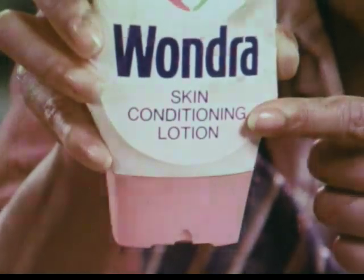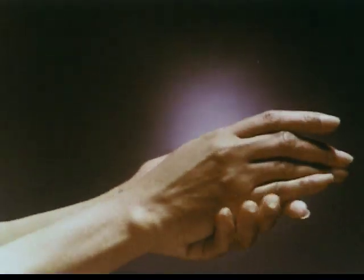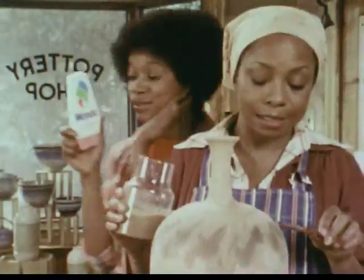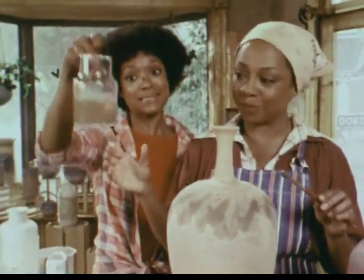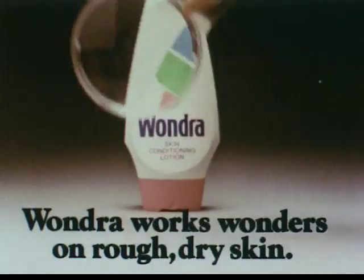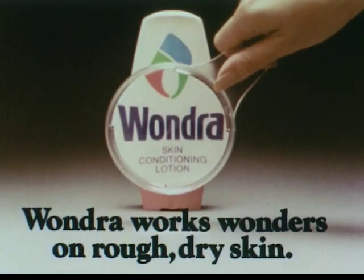Sure. It's a conditioning lotion. Even on the roughest, driest skin, Wondra is so effective it rubs right in and takes the day's work right out in seconds. Soft. And no grease problem. Glass doesn't slip. My hands should be on display. Wondra works wonders on rough, dry skin.